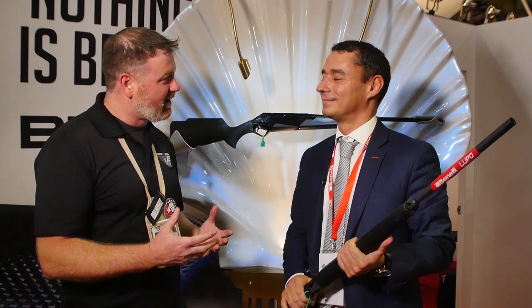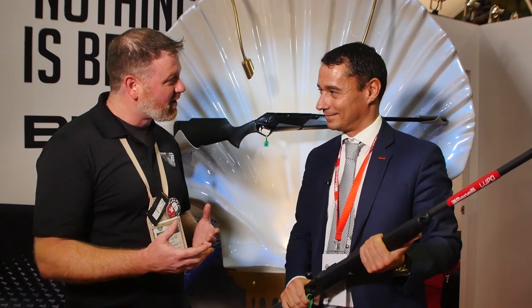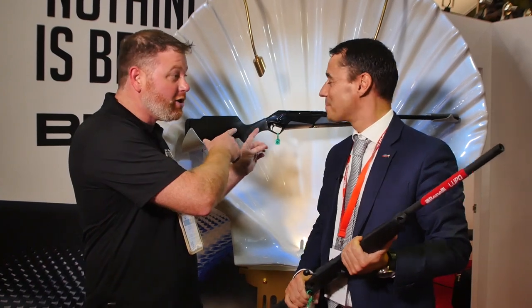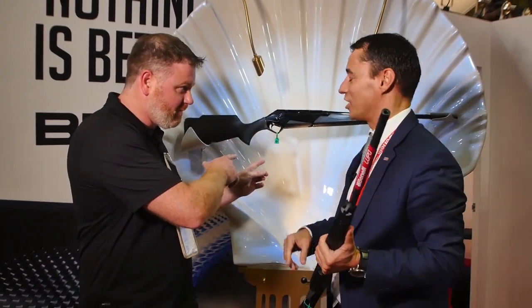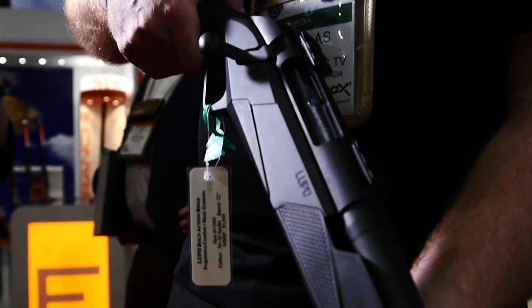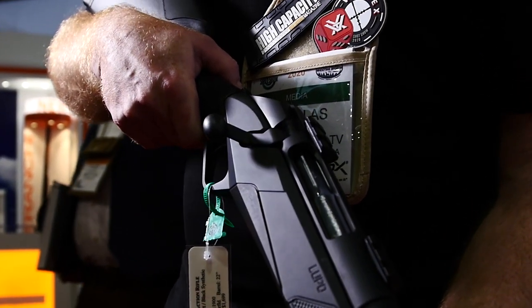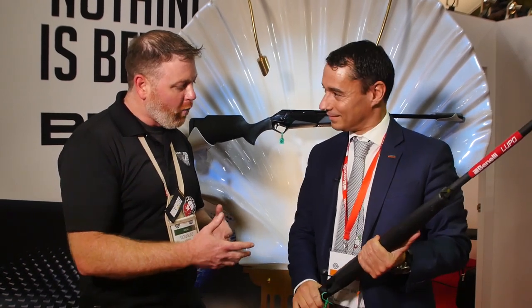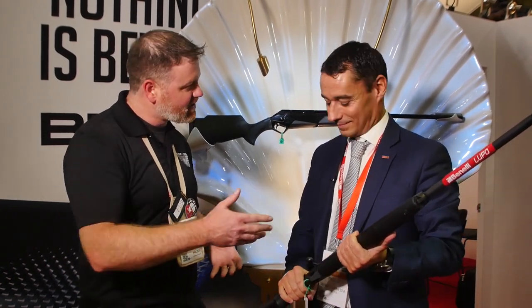SHOT Show 2020. There is a new rifle being launched both in Europe and North America. I'm here with Paula, the plant manager at Benelli in Italy. Behind us we have the European version of the Lupo rifle, and in your hands we have the North American version. I sat through your seminar yesterday — you had some really interesting information about this new design from Benelli. Can you tell me a little bit about why you guys designed this rifle?